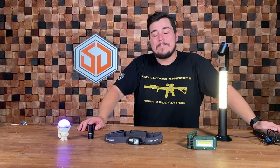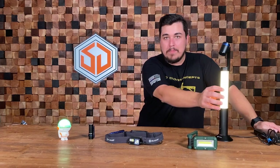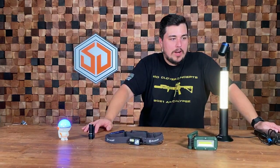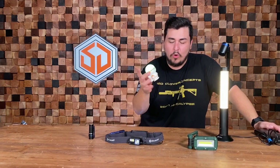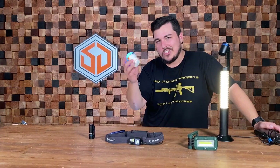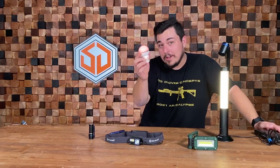Hey guys, I'm Wes coming back to you from Survival Dispatch. A couple new OLights to look at today, the most interesting one obviously being the OLamp. This is a really interesting product because it's really different from everything we've seen coming from OLight. They had the OBulbs which are really cool, and they came out with the spaceman suits for them, which almost made these like a toy or desk ornament.